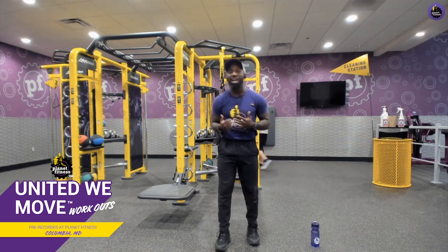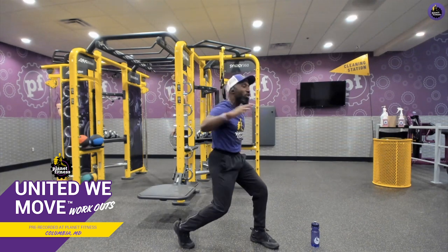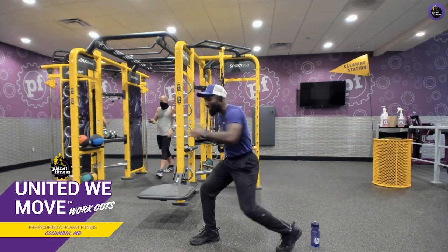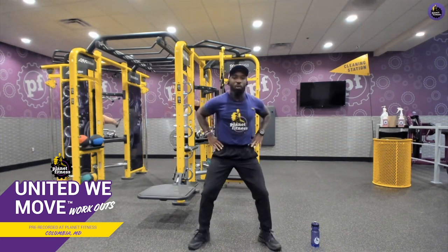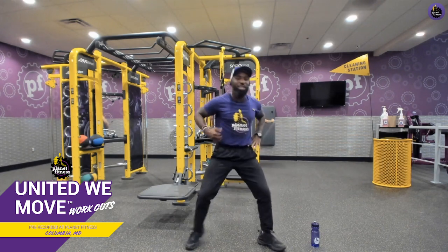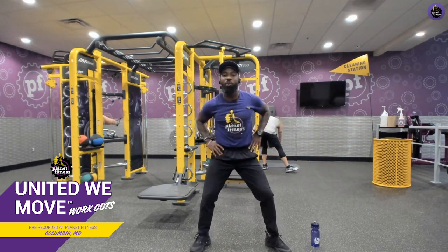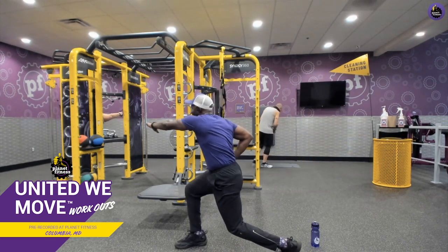Let's keep this warm-up going. I want to add some rotational core involvement. Take your right hand, extend it across the midline of your body, and rotate your chest, shoulders, chin, and eyes in the same direction. Then reset and go to the opposite direction. I want you to pivot on that back foot — balls of your feet down, heels come up — really extending to get that rotational core involvement. Your core wraps around your entire body like a ring. One more each way. Really reach and engage that core.